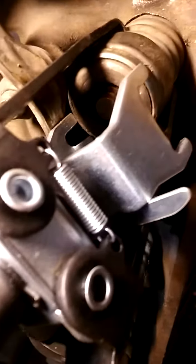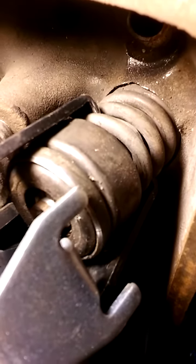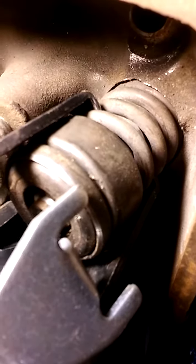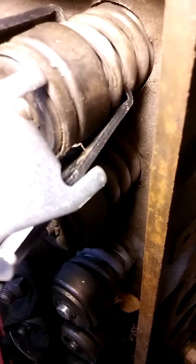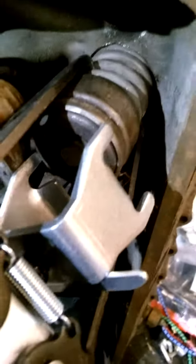A couple things about this tool: the handle doesn't look like it's on that great. There are little springs to keep it compressed — there's one on each side — and if you notice at the ends, the spring is not underneath properly. You've got a quarter inch of material under there, that's it, on both sides. So you're using an eighth of an inch of material on each side to try to hold it on.